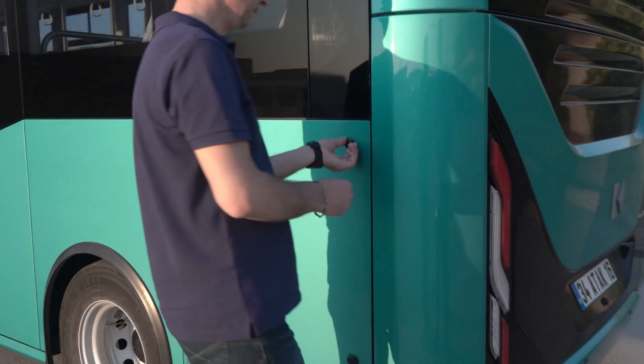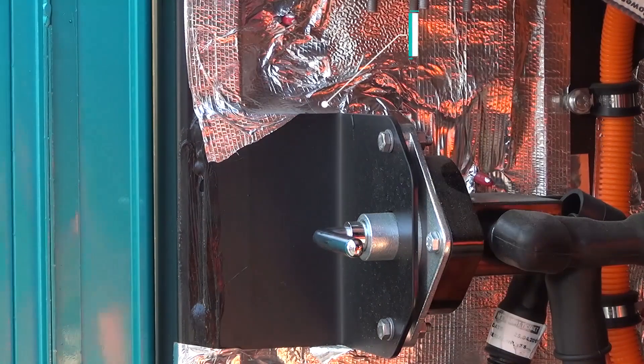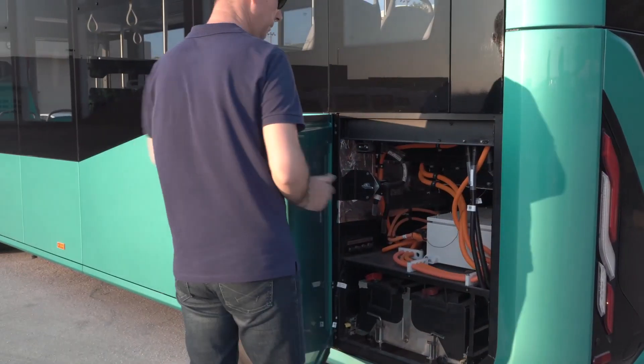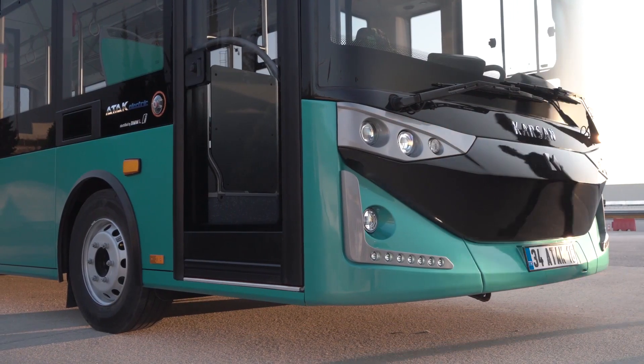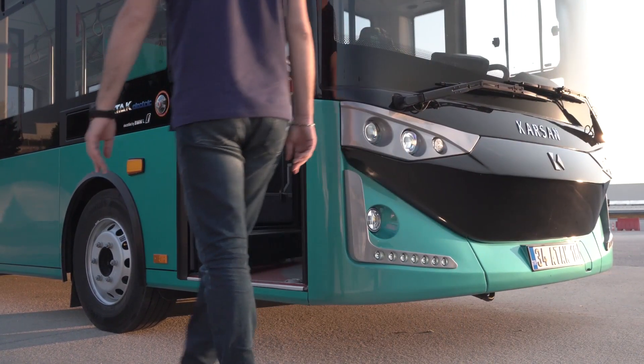Main power switch must be in open position to start ATT&CK Electric. Check the position of the main power switch. If it is closed, turn it to open position. This switch doesn't need to be closed unless the vehicle will be out of operation for longer than 24 hours.